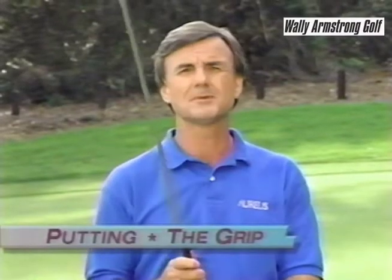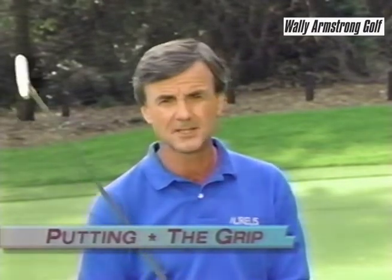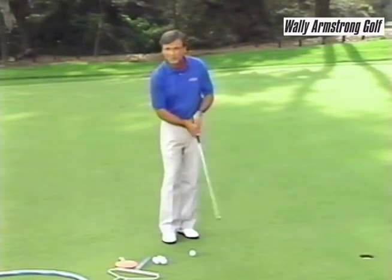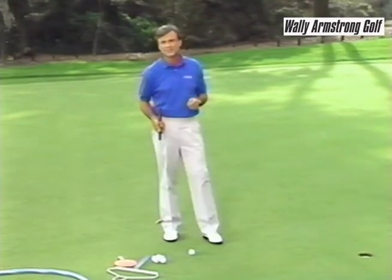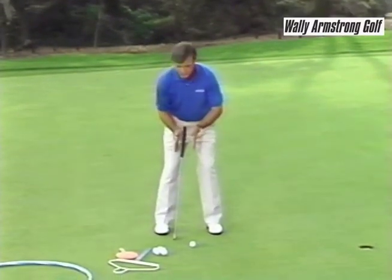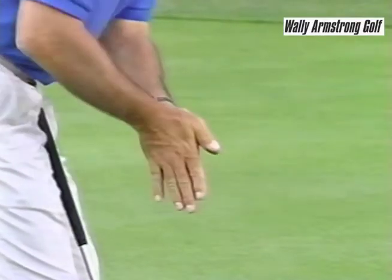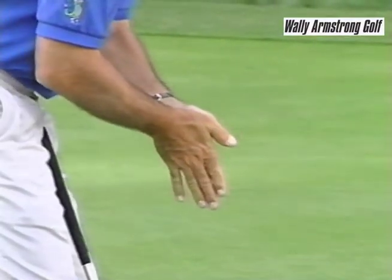You use a different grip in putting than you do with your long shots. In putting we want to immobilize that six finger — we don't want it on top so that the blade will roll all around. We're looking for a nice consistent backwards and forwards motion with that club head to send it in the hole. Bend over and put your hands down towards the ground, clap your hands so they're totally facing each other and move them back and forth. That's the feeling we want with this pendulum stroke — the hands are facing each other.